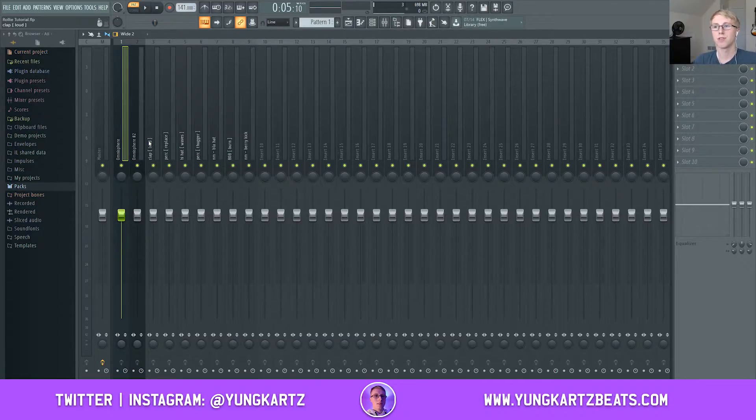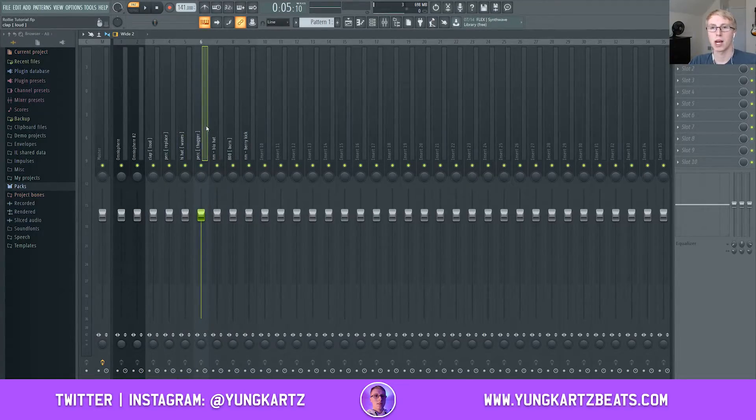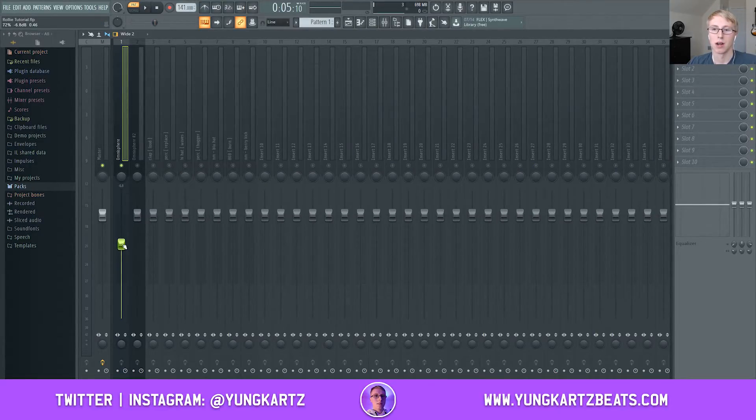Now we're going to make sure all our sounds are mixed. Generally with drums, there's not much you really have to mix — most drum sounds are already mixed very well; you may occasionally have to mix your kick but very rarely. What really requires mixing is your melodies, because by the time you're done creating a melody it will have some low end. That low end will mess with the 808 and make it sound muddy — almost like the 808 is overlapping again.